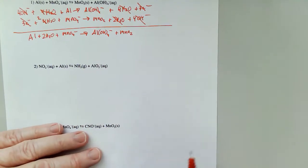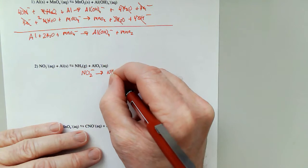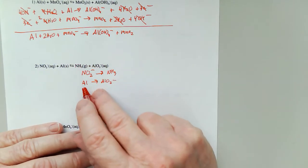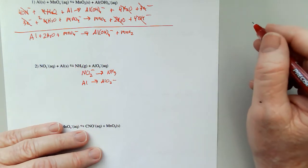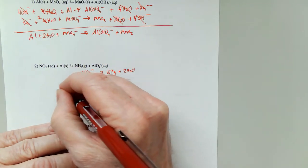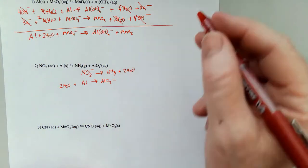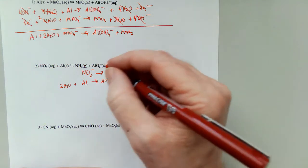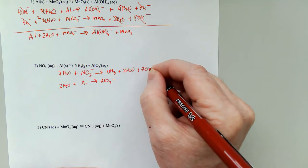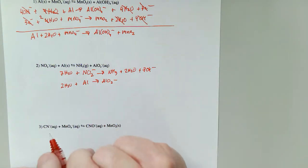Let's go with our next one. NO₂⁻ gives me NH₃, and Al gives me AlO₂⁻. One nitrogen, one nitrogen, one aluminum, one aluminum — good news. Oxygens: here's two, so I'm going to add two waters. Here's two, so I'm going to add two waters. Now hydrogens: two times two is four, but don't forget there's also three there, so that's seven. So I'm going to add seven waters and seven hydroxides on the same side.